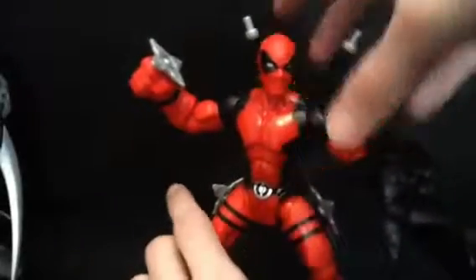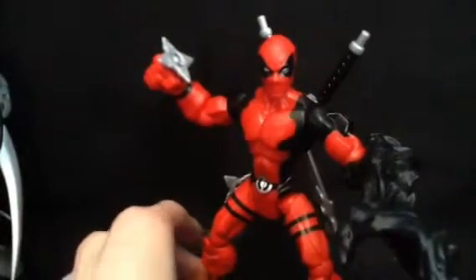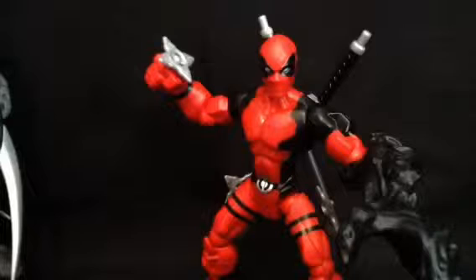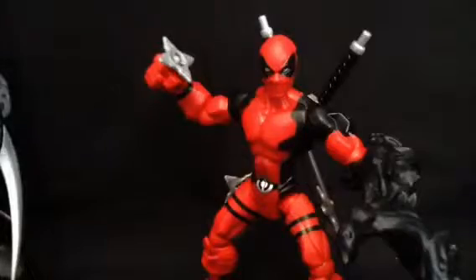I think $18 is a fair price, especially since he comes with all sorts of stuff. I mean, this guy is loaded with accessories — he's got a lot.